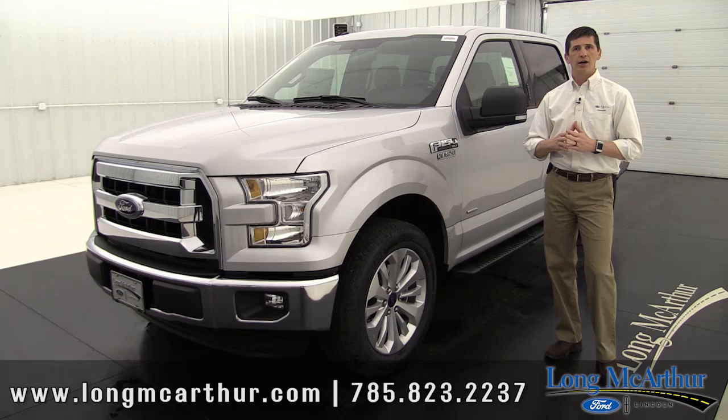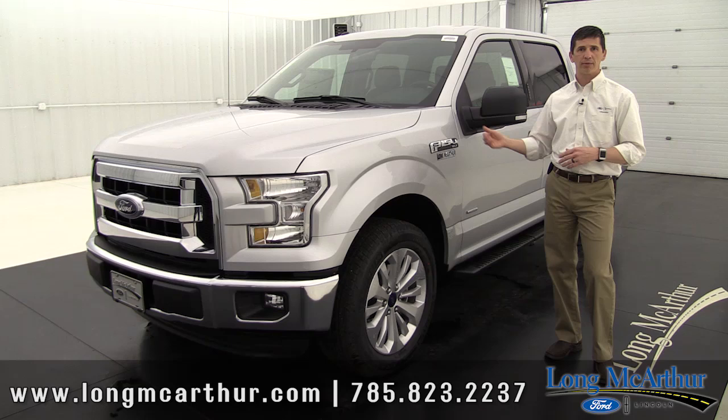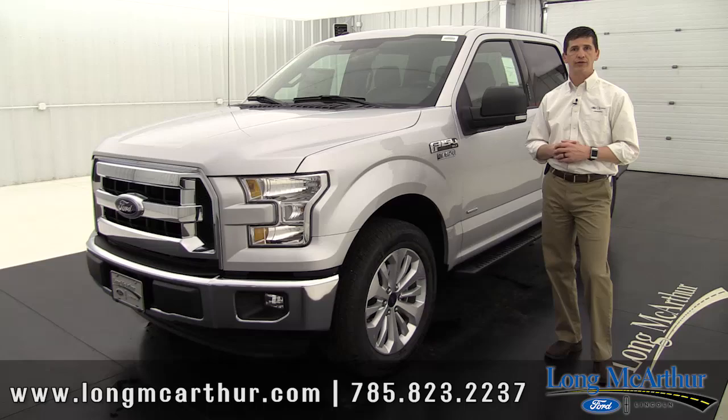This is the second video in a part series that we have on our F-150 where we talk about the different trim models. If you haven't had a chance yet, we did the XL last week, so do check that out. This video we're going to talk about the XLT. In coming weeks, we're going to talk about the other trim models as well. Sit back, we're going to show you what's standard on an XLT, what different packages and equipment groups are available, and what different options you can get on an F-150 XLT.